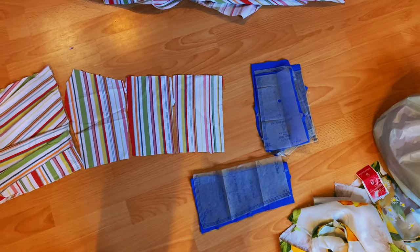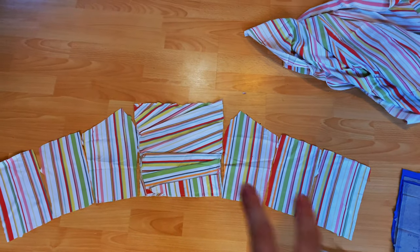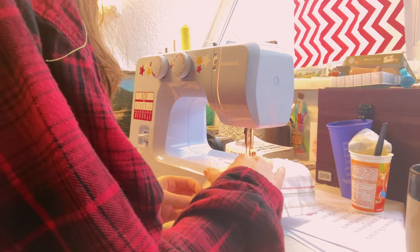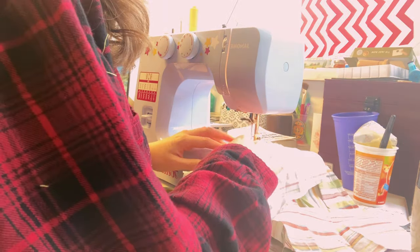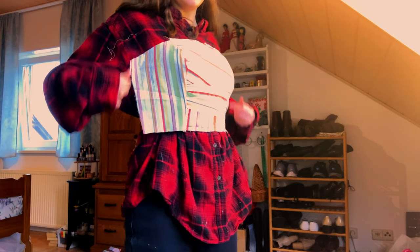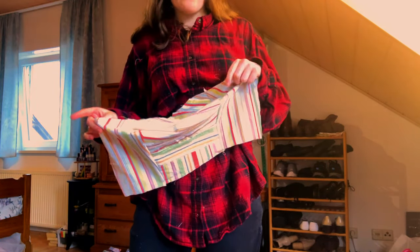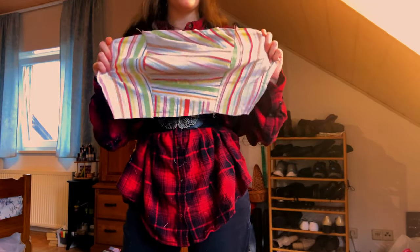Here is the lining cut out, and this is what the bodice looks like currently. I'm going to start attaching the side backs to the back pieces and the side fronts to the center front. Here's what the center front of the bodice looks like — I'd say it looks pretty accurate to the original picture, just a little narrower. All I have left is to attach the side backs to the side fronts, then complete the lining and attach it to the outer bodice.